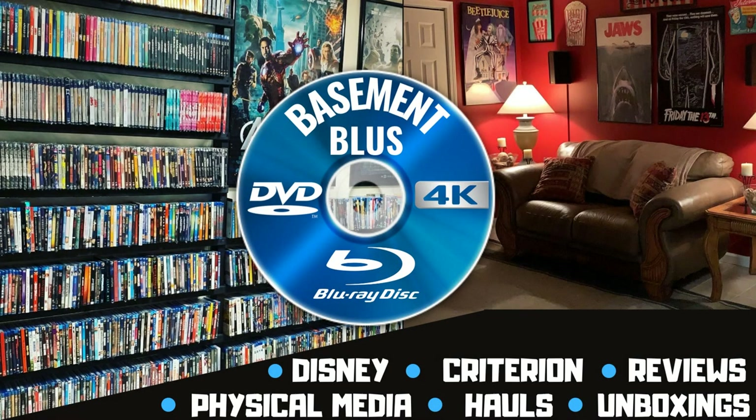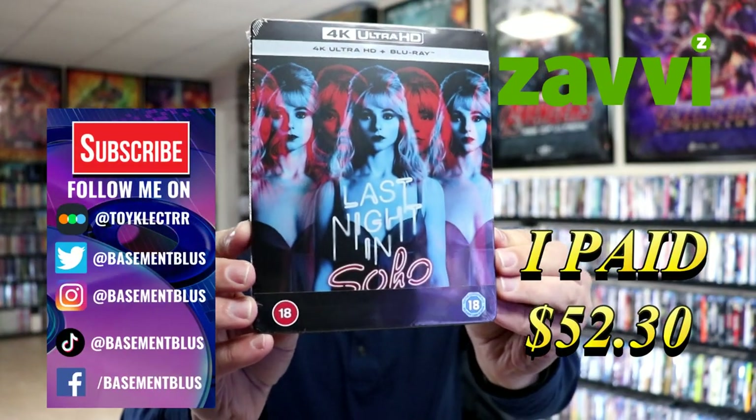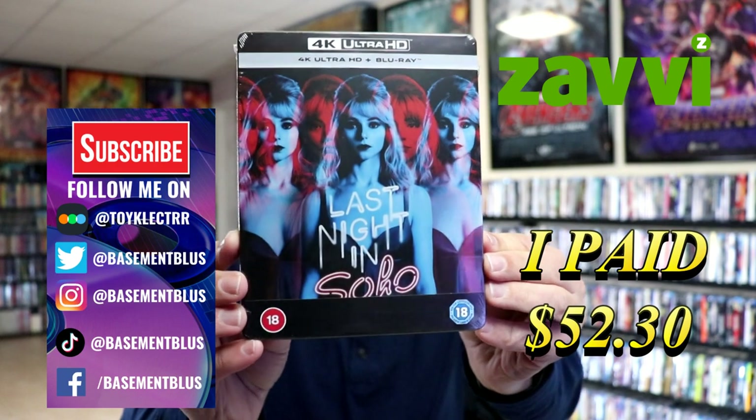Hey, Tony here. Today I'm going to do an unwrapping of the 4K Steelbook for Last Night in Soho, so stick around. I recently received my order for Last Night in Soho. This is a 4K Steelbook from the UK.